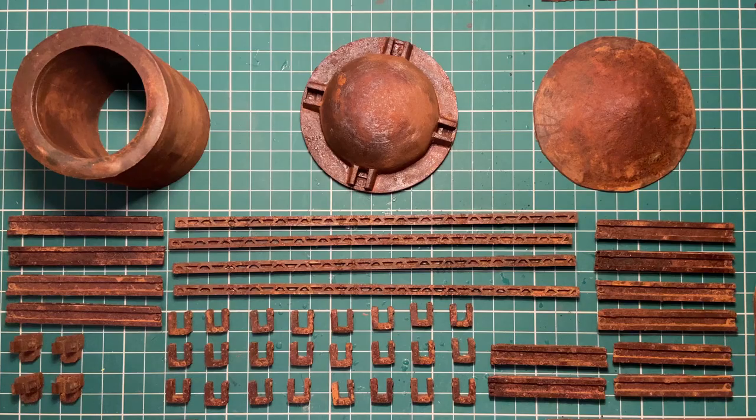Hi everyone, welcome to this water tower build video. I hope you really enjoy it. Sorry it's been a while since my last one, but finally it's here — the build video for the water tower.